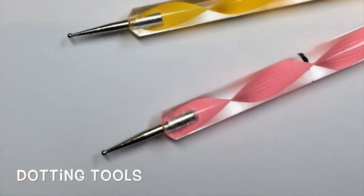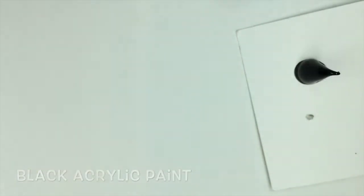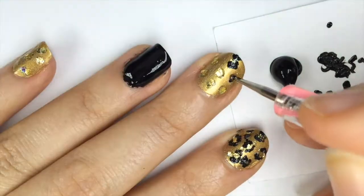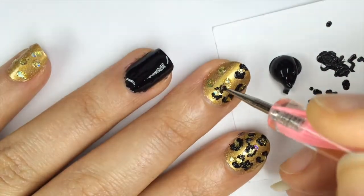Grabbing another dotting tool and some black acrylic paint I got at the dollar store, I squeezed some out on the card and created the details around the dots of glitter. I dabbed off the excess paint on the card after dipping the dotting tool into the paint to make sure the details weren't too thick.